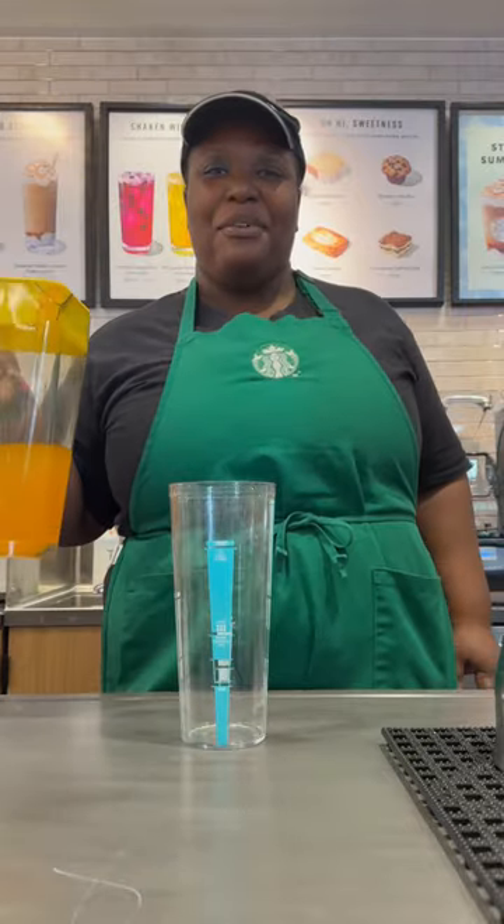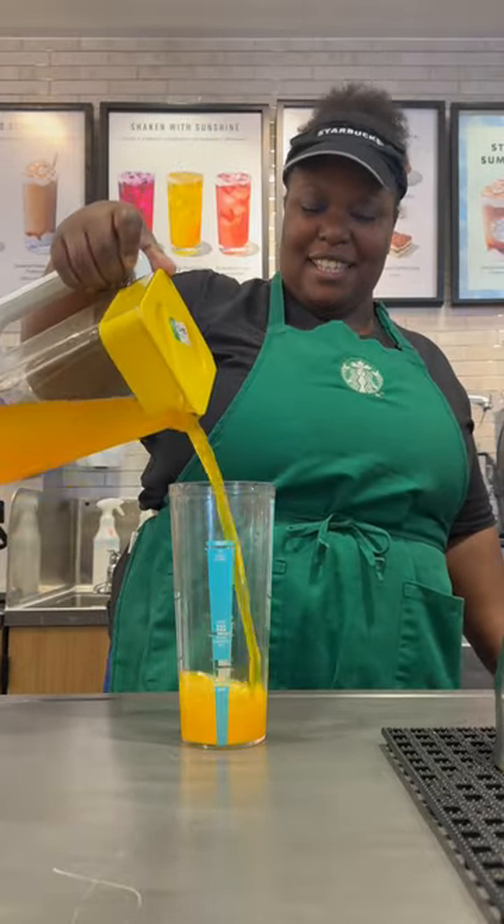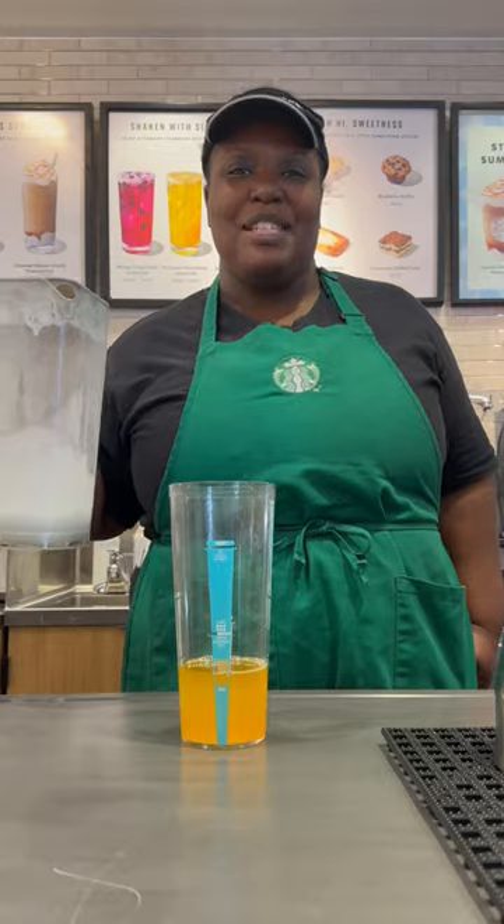Hey, let's make a pineapple cream frappuccino. Get your shaker, add in your pineapple refresher to the baseline. Add in your vanilla sweet cream to the juice line.